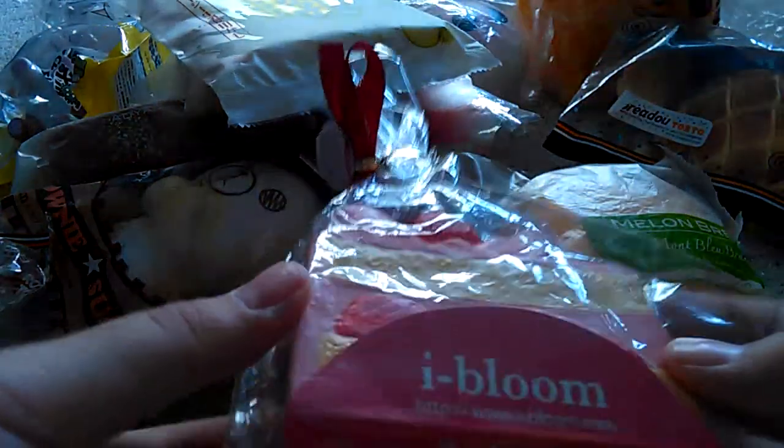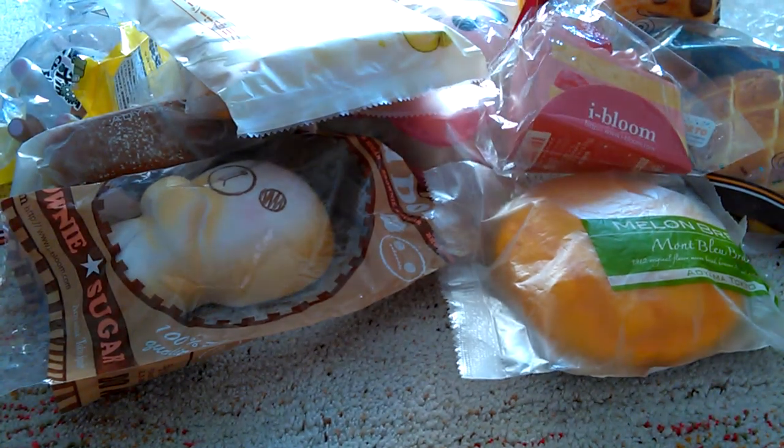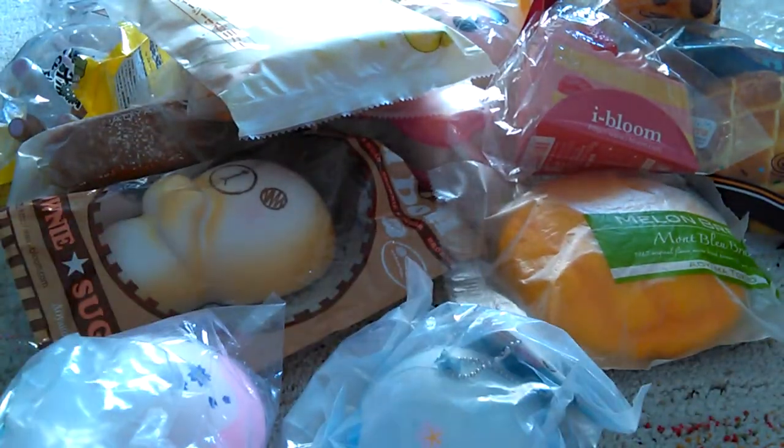I got my iBloom Cake — that smells really good. I got my Pink Mountain, this is hard, hard. And this is the blue one — this is softer than the pink one.